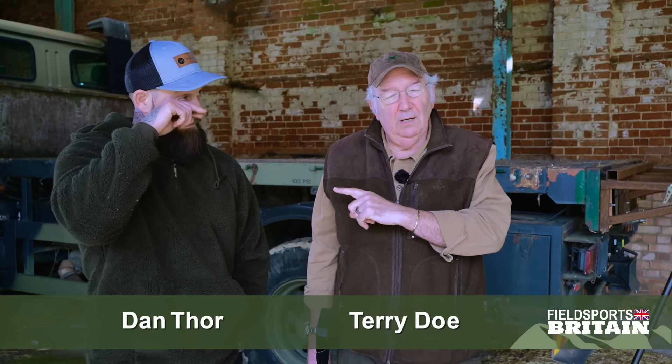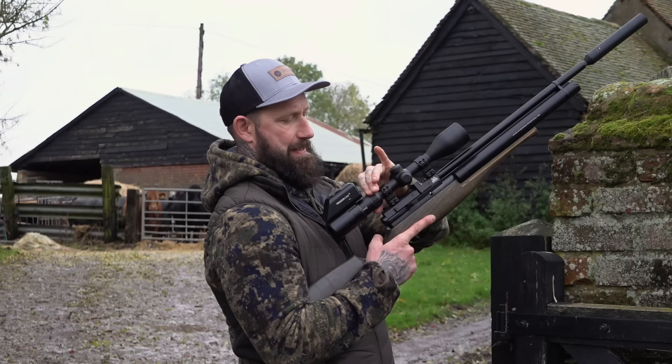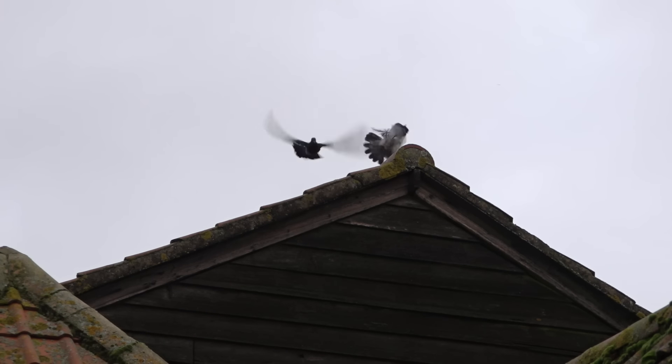I'm here having watched Dan on a previous video — I'm here to correct him. He's got a few little quirks and foibles because he's a shotgunner and a fullbore rifle shooter and he's really getting into his air guns, and I'm an air gun shooter. So I'm going to give Dan everything he needs to be as good with an air rifle as he is with a shotgun and a fullbore rifle.